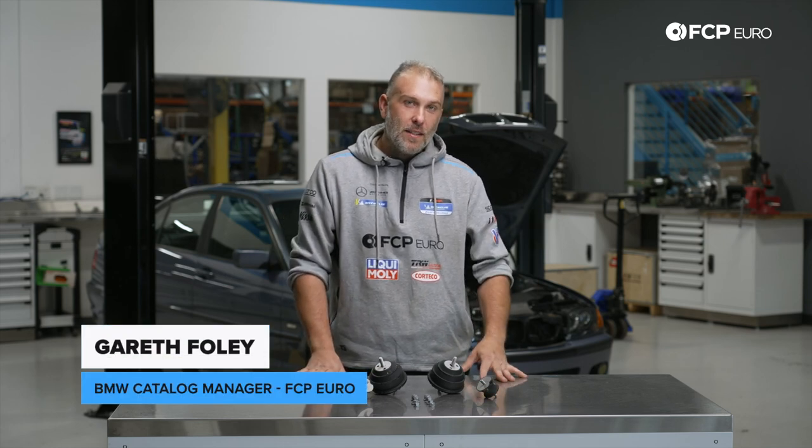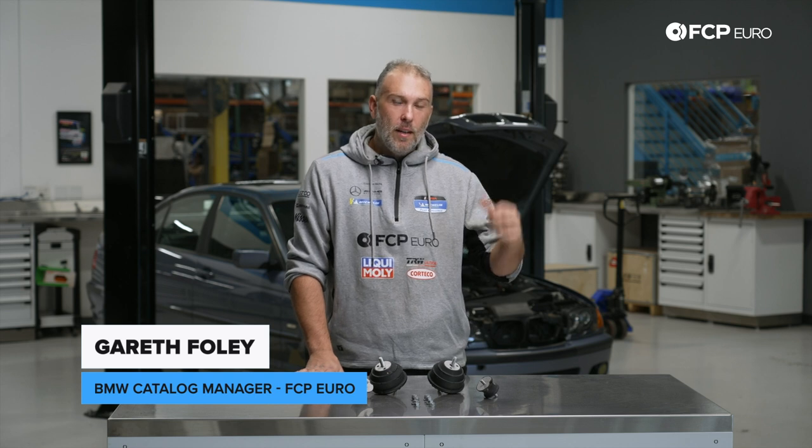Hey, what's going on, everyone? Gareth here, FCP Euro. Welcome back to our DIY video. Today we're working on this E46 325i that just so happens to have an S54 swapped in it.